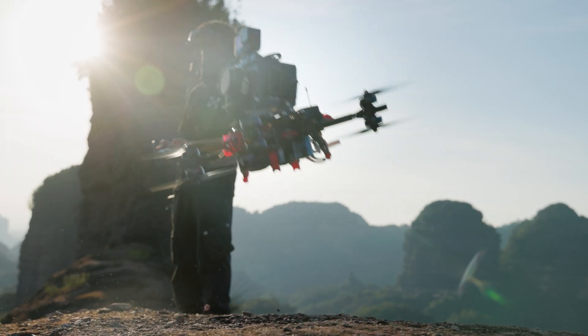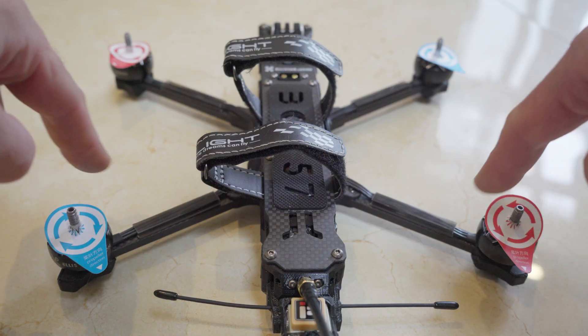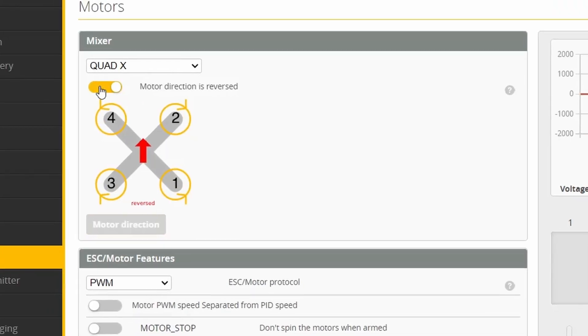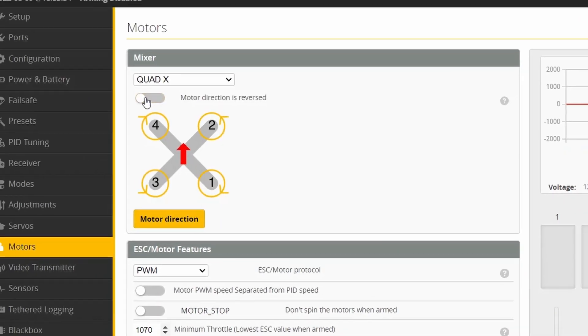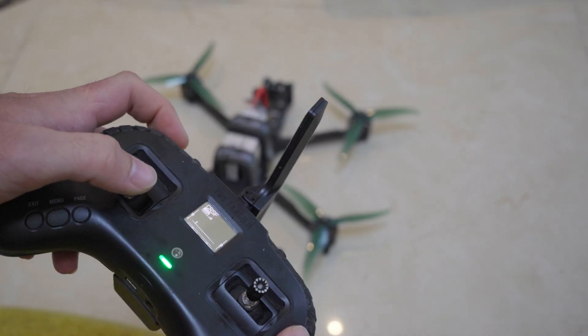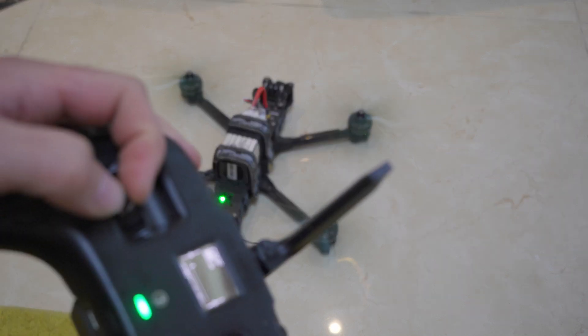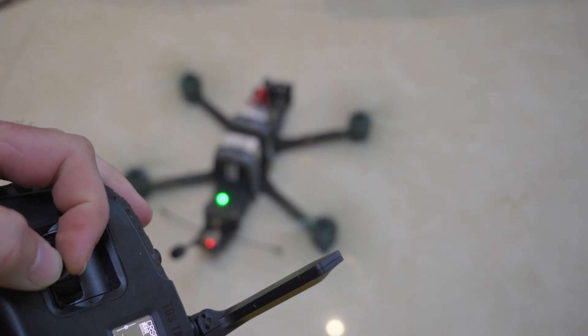The motors are set up to spin in different directions. On a quad configuration, each diagonal motor pair spins in the same direction, either left or right. In a set of propellers you also get right and left ones. If you put them on the wrong way, the drone would just suck itself into the ground. If it's completely messed up, it even flips.